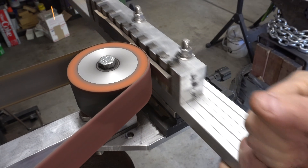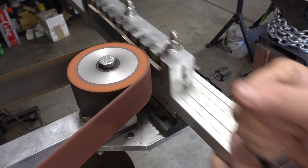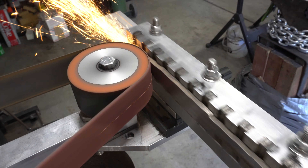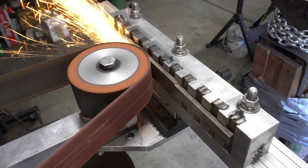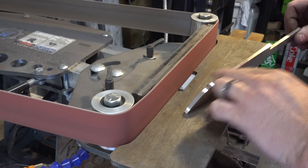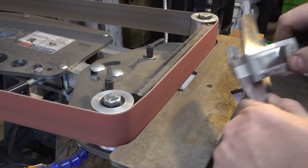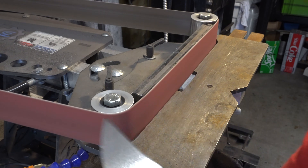It's important to be continually checking the core and making sure it's centered so that we don't have any issues when we go to grind the bevel. I've put the grinder in horizontal mode and now it's time to refine the pattern. Here I'm checking the width from front to back just to make sure the blade is the right width all the way along.